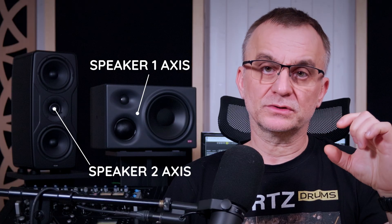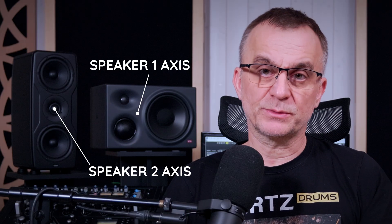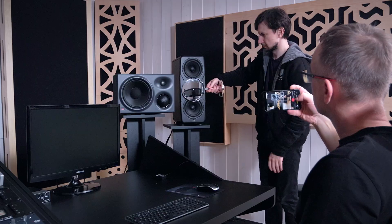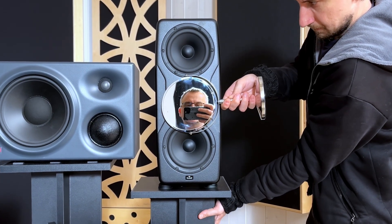There is one simple rule: 60 degrees. And this is where the mirror helps. Every monitor has an acoustic axis — most often defined by the tweeter, or sometimes a point between the tweeter and the mid-range driver. Check your monitor's manual and find where that axis is. You stay seated in your listening position the whole time. Hold a small mirror at the axis of the left monitor — you do not change the distance between the monitors or your listening position. Then adjust the monitor angle until you can see your reflection in the mirror. You'll need a second person for this. Once that's done, move the mirror to the other monitor and adjust its angle until you can also see your face.